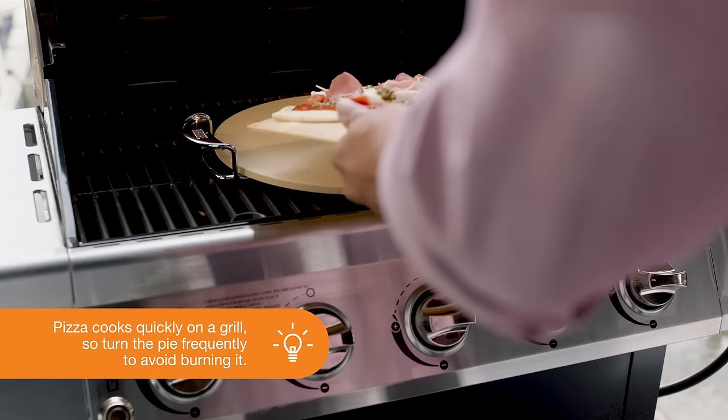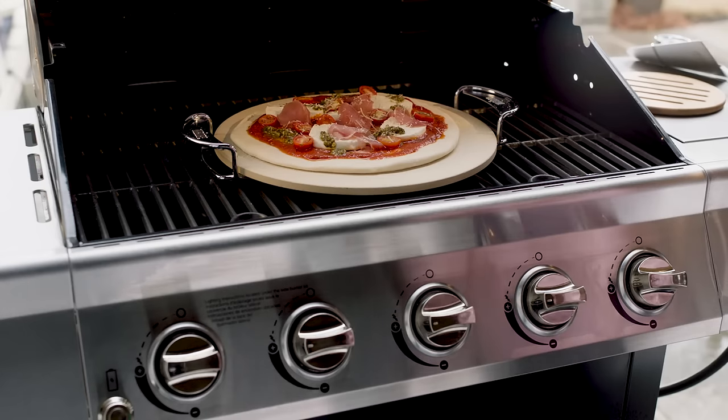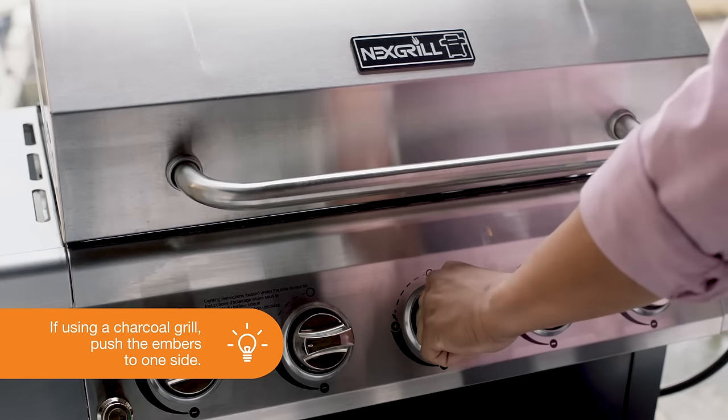Then place the freshly prepared pizza on the hot stone. For optimum results, you'll want to cook the pizza over indirect heat by turning off one side of the grill.